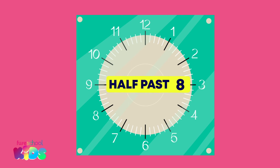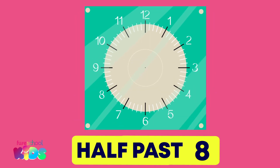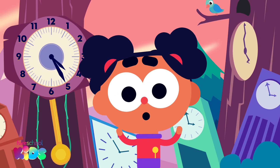This clock should show half past 8. Which number must the minute hand point to? It should face down to 6. Well done. Which number should the hour hand face? That's a little tricky. We know half an hour has passed since 8 o'clock, so the hour hand should be between 8 and 9, like this. Great job everyone!